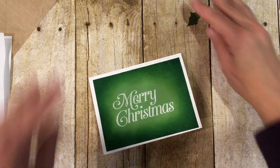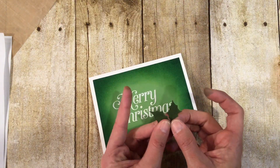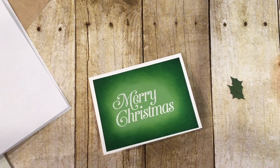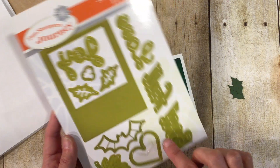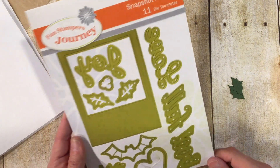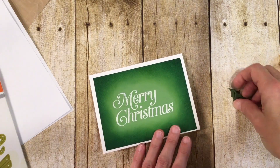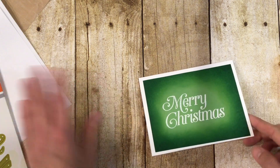Next, I die-cut some Fresh Forest holly leaves using the Snapshot Frames die set. There's holly in the word 'joy' for Christmas, but it actually covers Halloween, Valentine's, and fall too. So I have these two little leaves and we're just going to tape these right on.